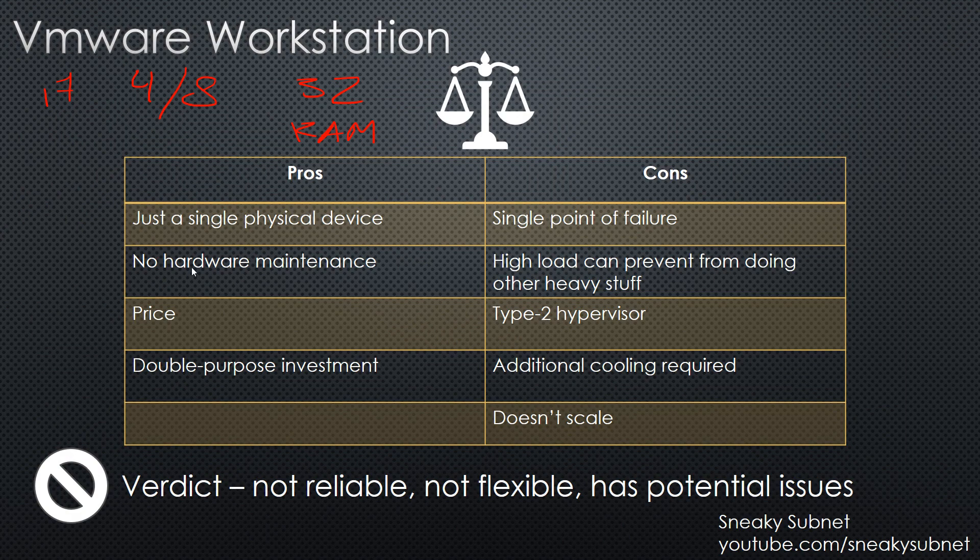But upgrading your desktop is a double-purpose investment — if you are tired of all that IT stuff, you can still play games. Now let's talk about cons. A single physical device is a single point of failure. So if you are going to access it from another location — for example office, hotel, cafe — you probably don't want to lose your entire lab because of some minor issue like an unplugged power or network cable, or a host operating system bug. Also, you can't really use your desktop for anything heavy if you are already running a full vSphere and NSX lab inside. So you have to power off your lab, do your stuff — for example play video games, render video — and when you are done, power your lab back again. In the case of a single VM it is okay, but doing the same with vSphere, which is designed as an enterprise-class solution, isn't very convenient and flexible.